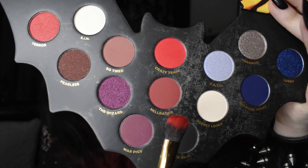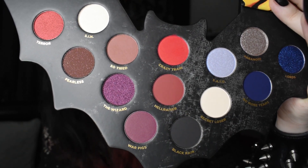So far Crazy Train is really pigmented — it's a little bit more on the pinkish side of red, but it's still definitely red, not a pink. Terror is definitely like a rusty shimmer, it complements Crazy Train really well. I decided to get some of Hellraiser to go along the bottom of my eyes — it's really highly pigmented. Now I'm going to go ahead and add Black Rain. The black is pretty good compared to a lot of the blacks I've used, and so far all of it blends pretty well together too.